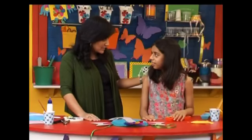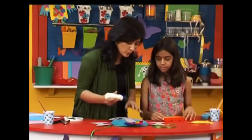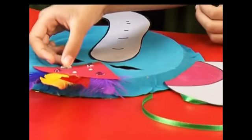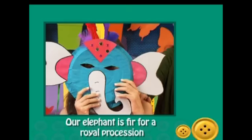Should we decorate it with sequins? Yes! I'll put on some glue and you decide and put whatever you like. You can put lovely jewel sequins, you can put some mirrors — all the colour you want. Our elephant is fit for a royal procession.